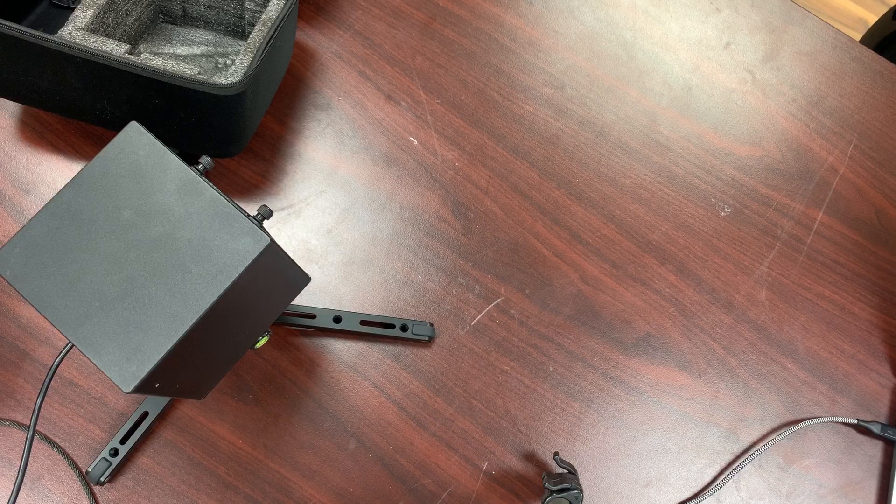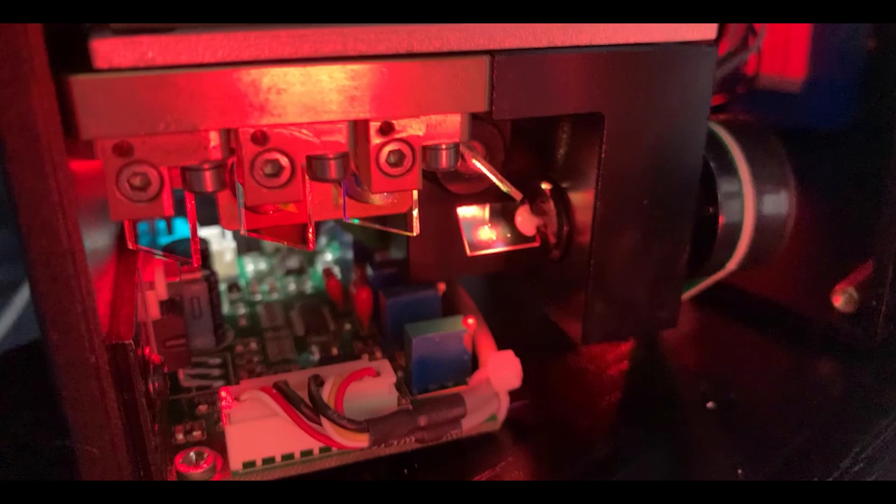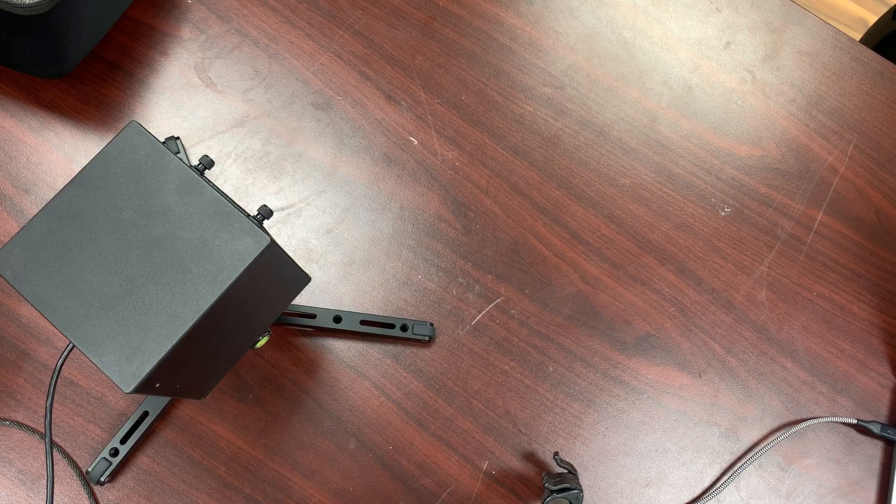It's a one watt laser at the minimum, broken down as 700 milliwatts on blue, 100 on green, and 150 on red. This is a little heavy on the blue — you will see when we do the white there is some color correcting needed to get a really nice white. It is an analog 33 kilohertz modulation with a scan speed of greater than 30,000 points per second at 8 degrees — all measurements out of the aperture. With a max scan angle of 32 degrees, it's basically a 10 by 10 by 10 centimeter cube.